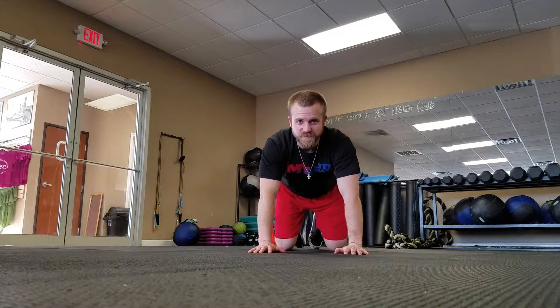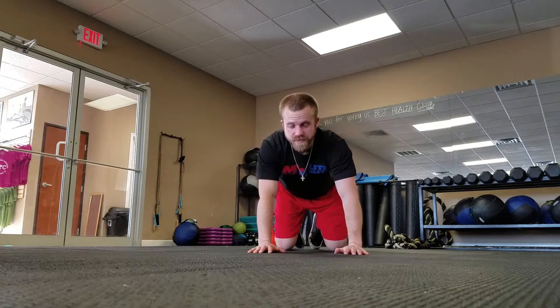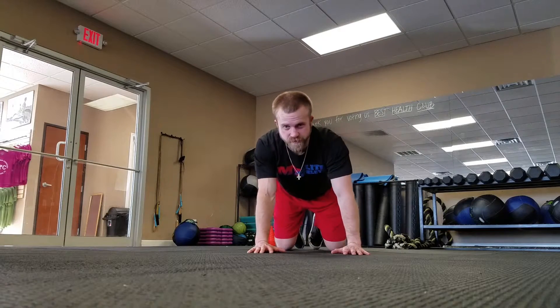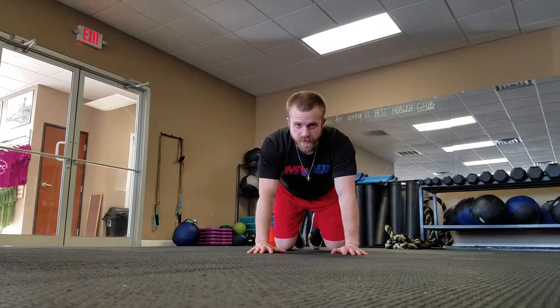Hey guys, this is Josh Hiller with My Elite Athlete and today I'm going to show you the push up position plank with shoulder taps. So first just do your regular push up position plank — hands are directly under the shoulders, body fully straight, you should feel your glutes engaged, don't have your hips real elevated or sinking low.